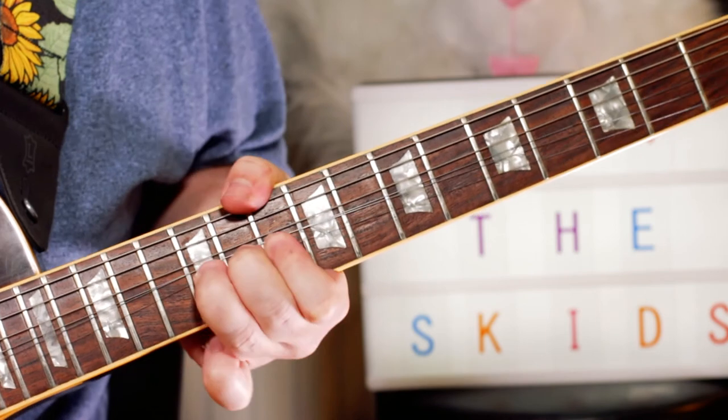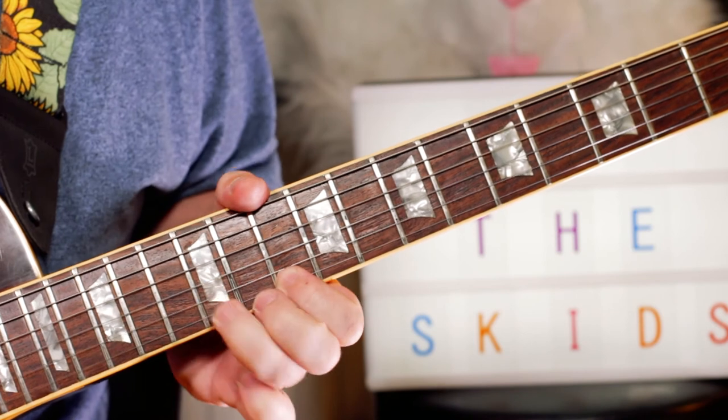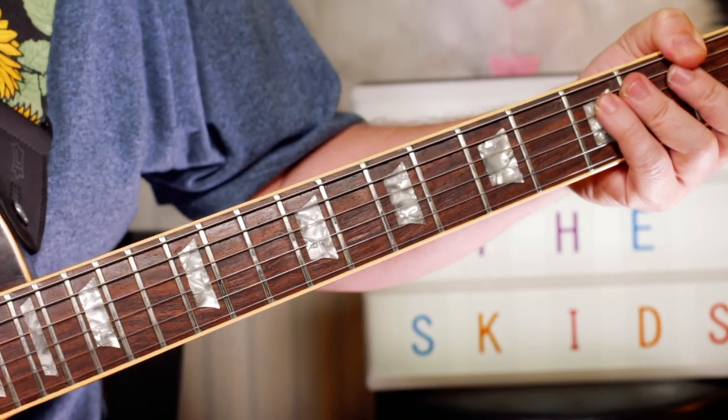Nice little lick. Nice way to finish that off — enjoy The Skids and 'Into the Valley.'